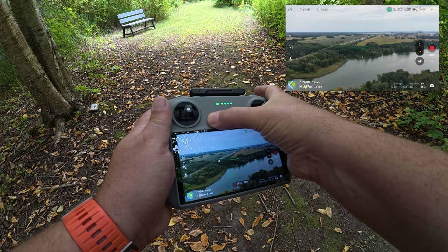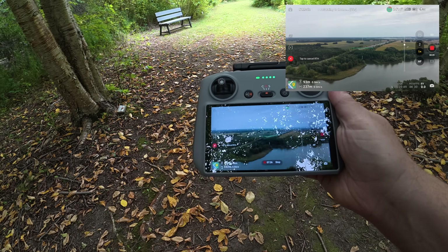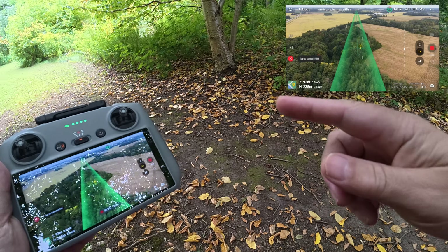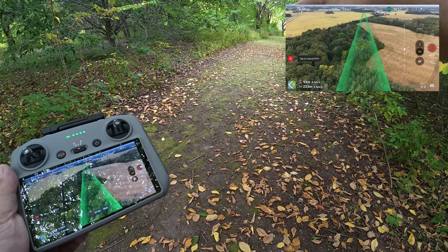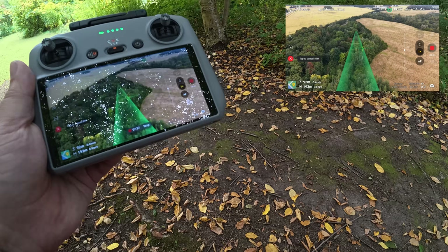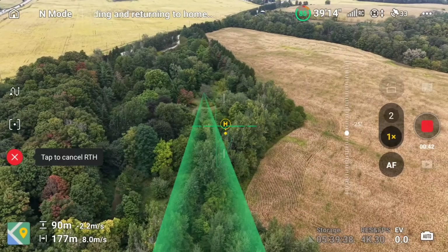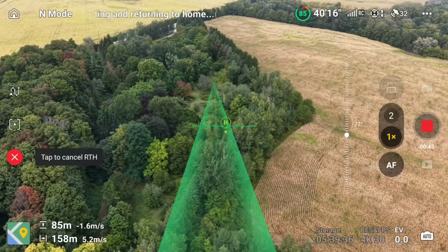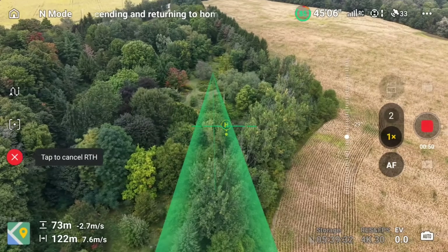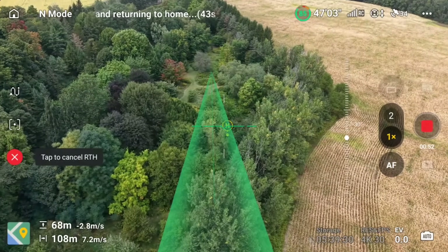Let's initiate a return to home again. Return to home. Now it's the same as the first test, but now we have to go all the way down to the end of the corridor and then make a hard left if it wants to land where it took off from. So we'll see how it does. If you look at the green line there, it does kind of show it making that left — so it should work in theory, but we will soon find out.